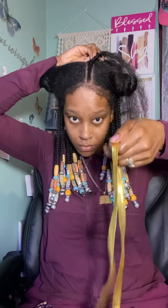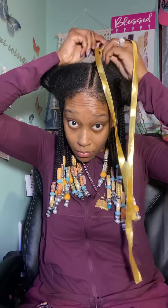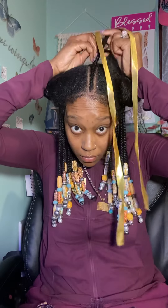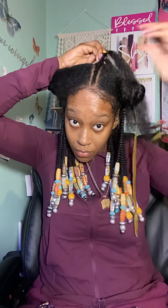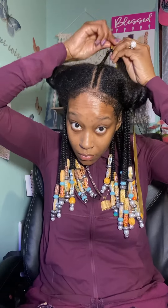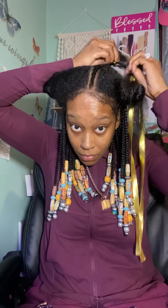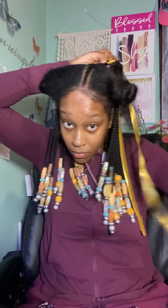Here's the gold trim I was telling you about — just to spunk it up a little bit. It actually turned out really pretty. I wasn't sure because it was so thick, I wasn't sure how it was going to blend in, but it turned out nice.